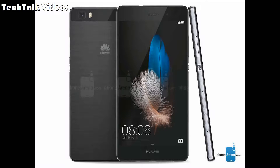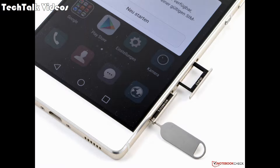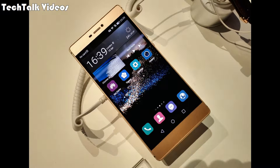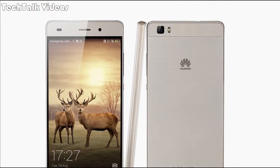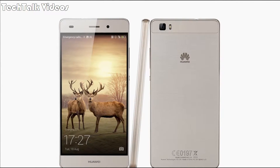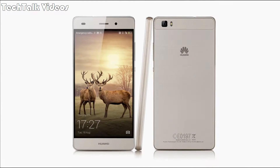Hi guys, welcome to Tech Talk Videos. In this video we talk about the Huawei P8 specifications. Network technology: GSM, HSPA, LTE. Launch announced: 2017 January. Body dimensions: 147.2 by 72.9 by 7.6 millimeters (5.80 by 2.87 by 0.30 inches).